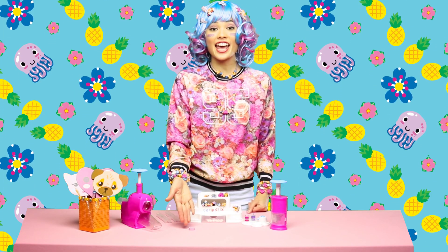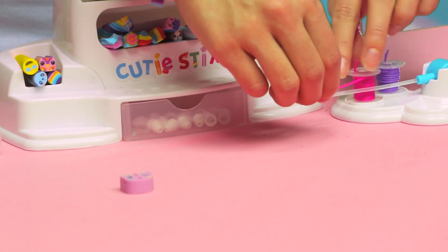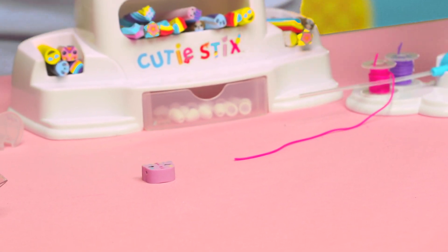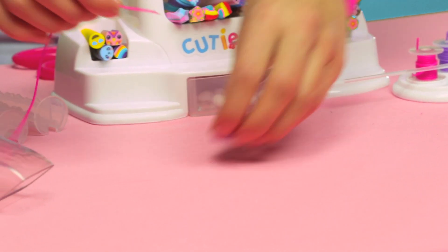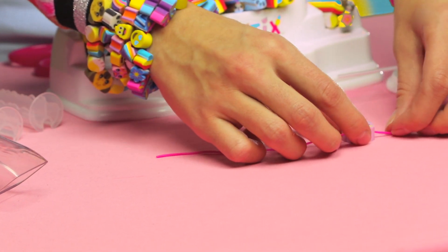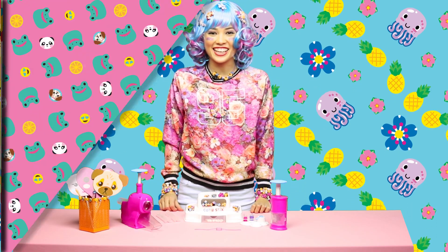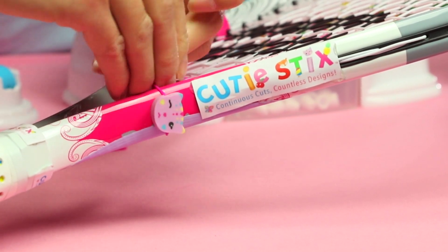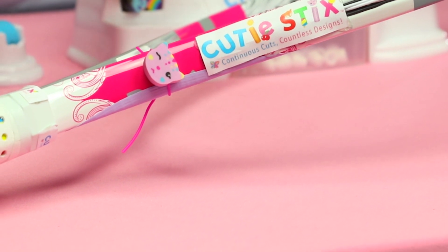Now that we're done cutting and coring our mighty, we can thread him. We're going to need about 6 inches of thread that you could cut using your safety scissors. Slide the mighty onto the thread. Now we can place him onto our tennis racket! Tie the thread around the rack and repeat the process.